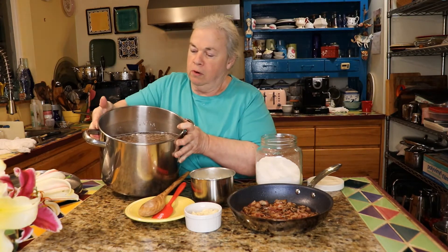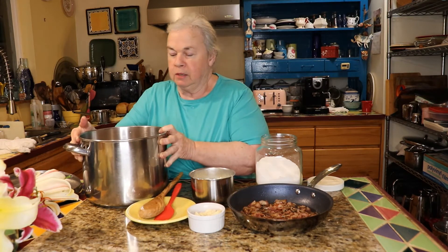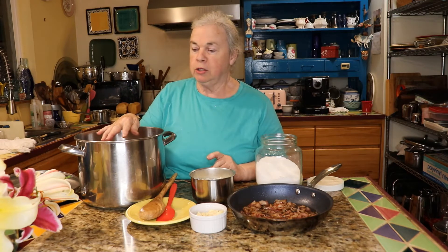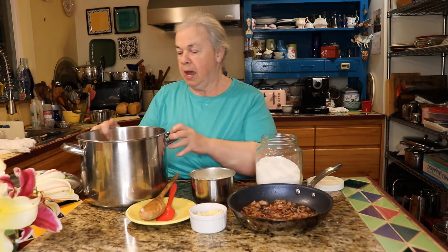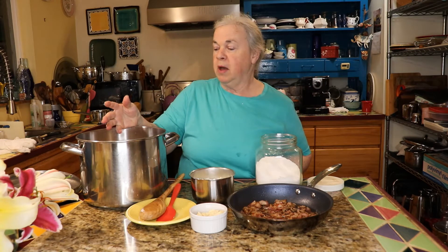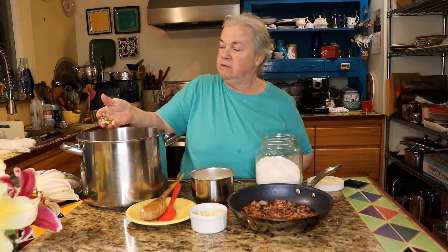They were soaked overnight and then the soaking water was drained off and I added fresh water so that it's covered by about a couple of inches. Remember there were eight cups of pinto beans when we started, and now they've definitely puffed up a lot — they've gotten nice and full.